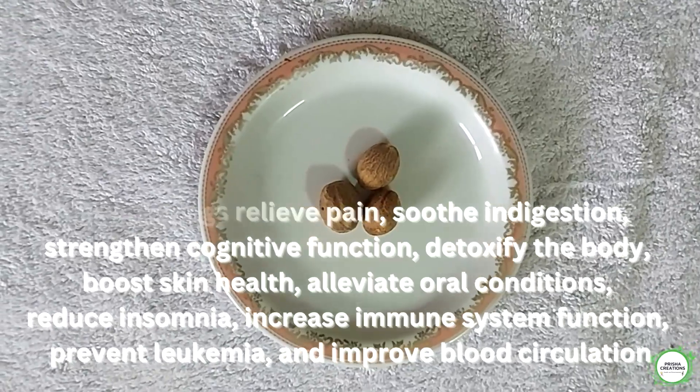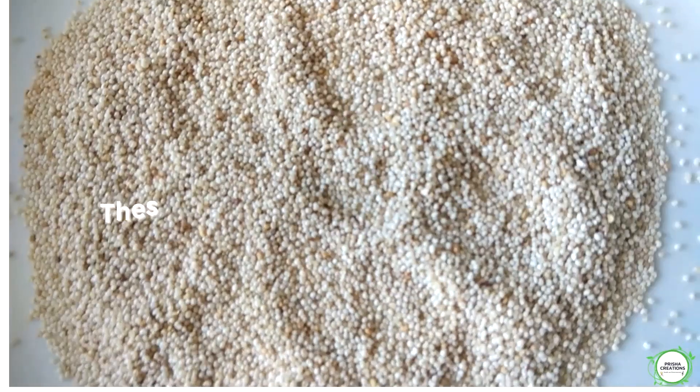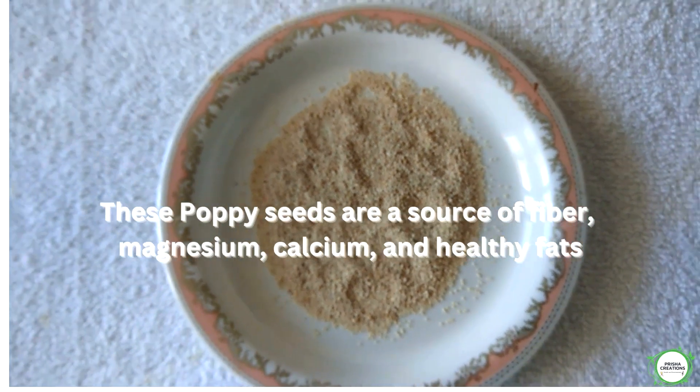A little quantity of poppy seeds. These poppy seeds are a source of fiber, magnesium, calcium, and healthy fats.